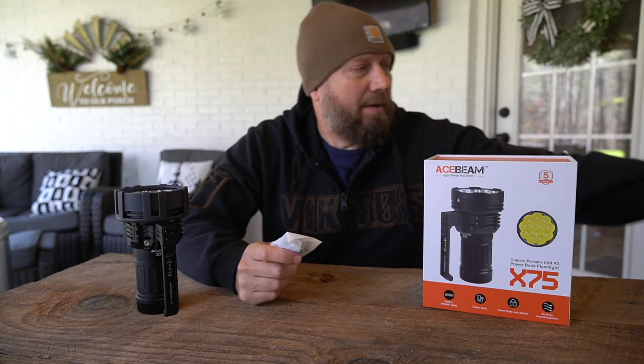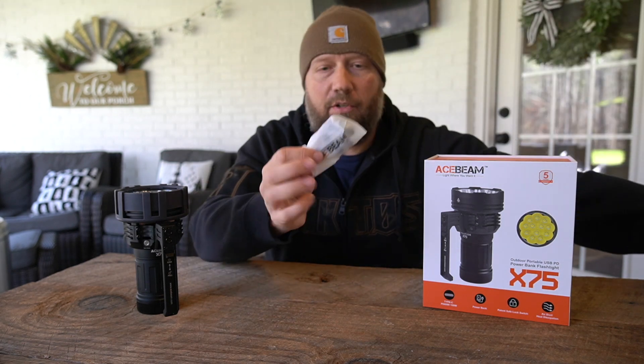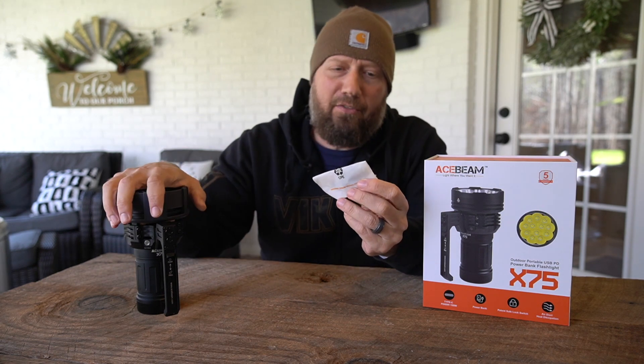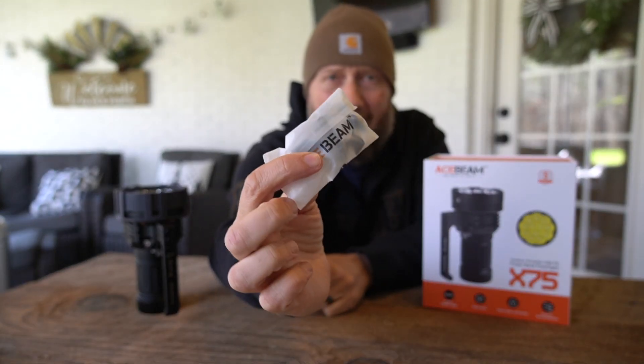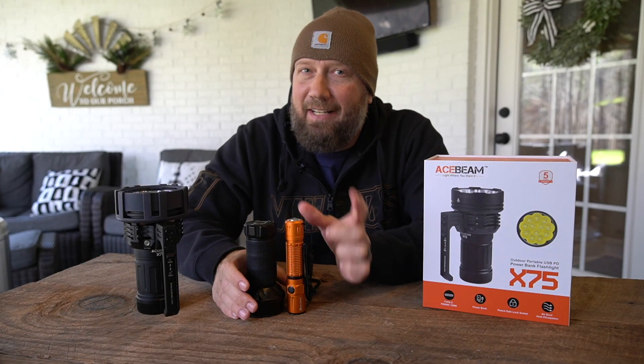Inside the box, obviously you get the charging cable and the power brick. It also comes with a replacement fan. So if and when the fan burns out, you simply remove those four screws — there are instructions in the user manual on how to swap in the new fan — so they give you a replacement.